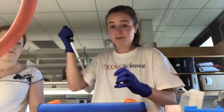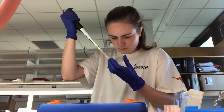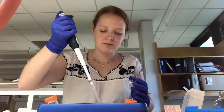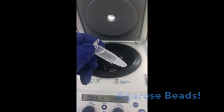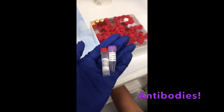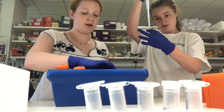First, we lyse our cells to break them apart and access all their proteins. Then we conducted a series of washes to pre-clear our cell lysates and to rid the agarose beads of their buffer solution. We pipetted the beads and two different antibodies into each lysate. The antibodies bonded to our proteins of interest and the beads attached to the antibodies.